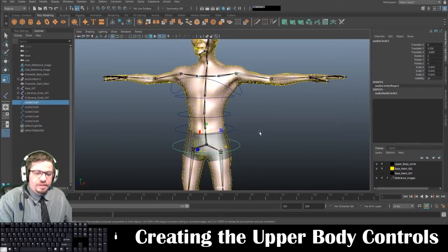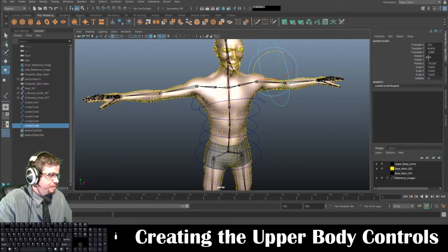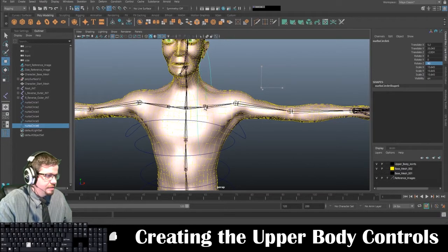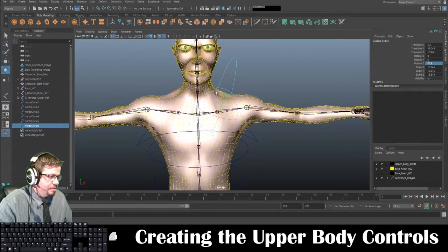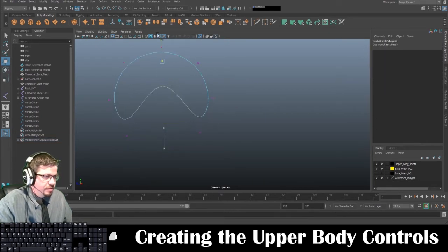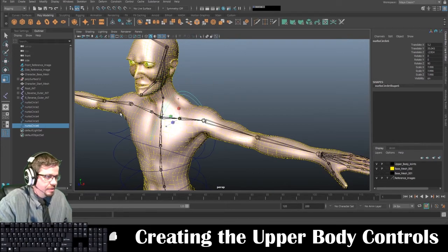I'll just duplicate this one again. I do a little different trick for the clavicle — I'm going to rotate this at 90 degrees and then snap it in place, maybe give it a little bit more of an angle. I'm going to isolate this one, go to Control Vertex, and grab the one in the middle and bring it up. Maybe even bring these ones out and up.